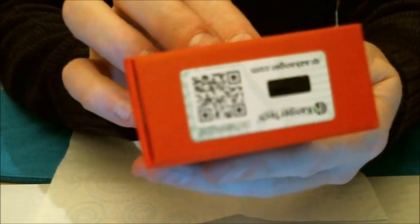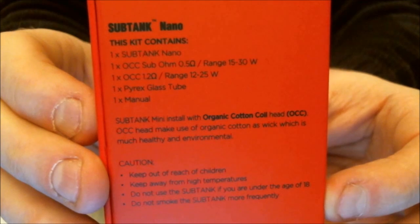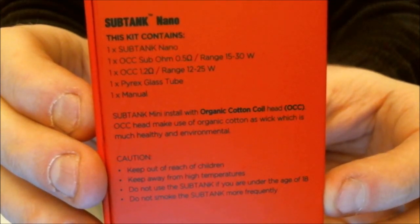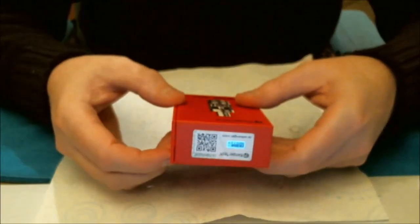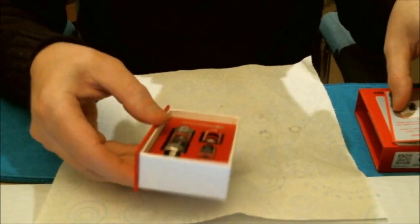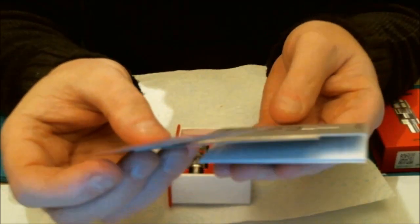Contents on the back: one Sub Tank Nano, one OCC sub-ohm 0.5 ohm head range 15 to 30 watts, one OCC 1.2 ohm coil range 12 to 25 watts, one Pyrex glass tube, and one manual. You don't get an RBA section in the nano. This is an 18 to 18.5 millimeter diameter. In the box you get a user manual, another authenticity card, and a caution regarding priming wicks before use.